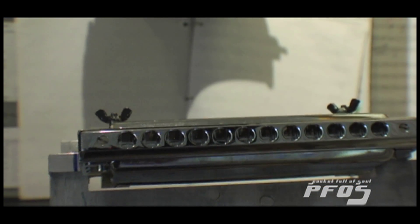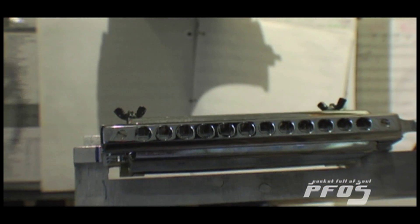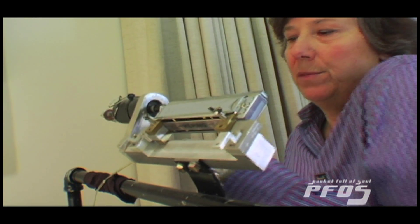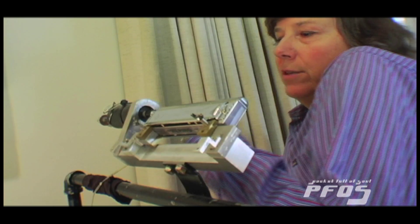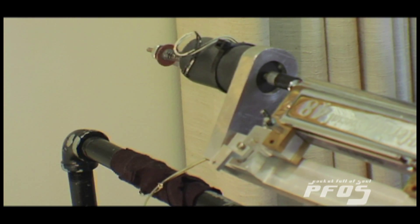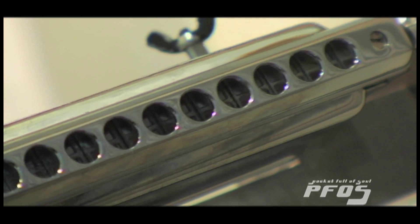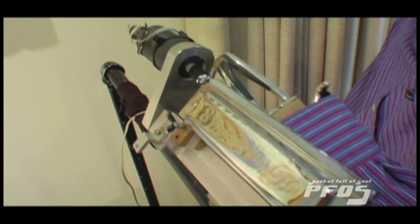Then it looked at me, and as I stepped up — the frame that Vern Smith came up with has a solenoid, an electrical input with a pedal down here, that results in pushing out this plunger.